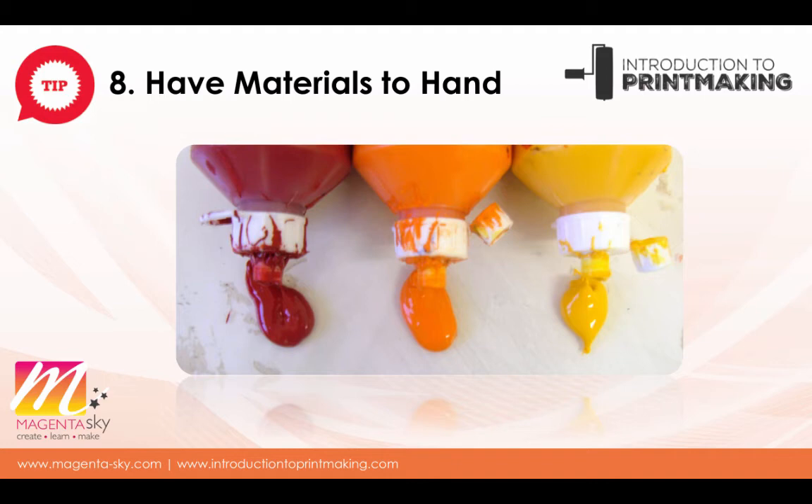Having everything at arm's reach can prevent frustration and keep the creative flow going. When you start printmaking and decide today you're printing or today you're drawing and transferring your idea onto the block, you just need to allow that to happen. If you are cutting, you might need a pencil to strengthen a line or a rubber to move it. If you can't have hooks or shelves because the space is used for other purposes like a dining room table, make sure you bring all your tools and materials out first so when you start you haven't got to move away from that space for any reason — other than perhaps to get a cup of tea.